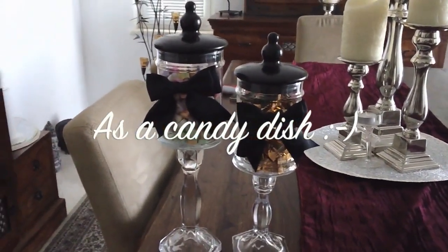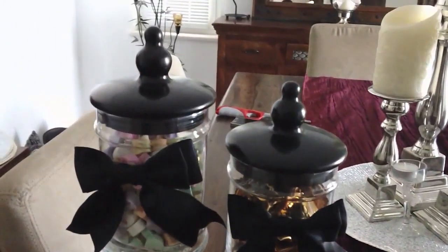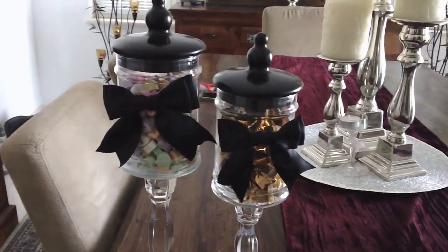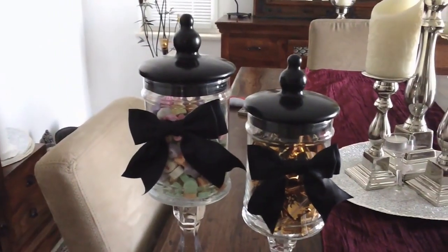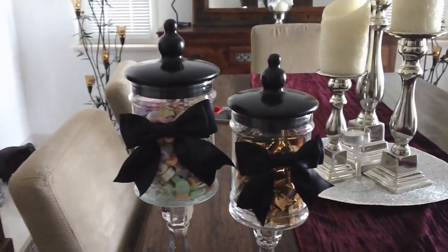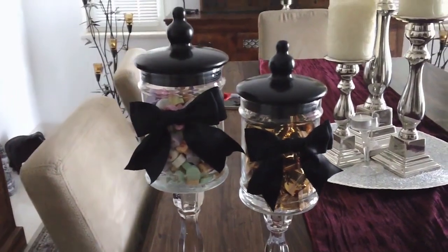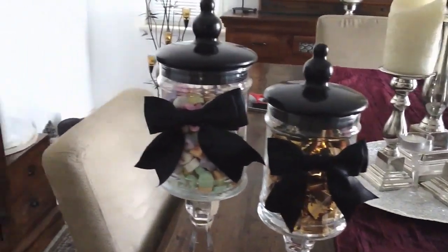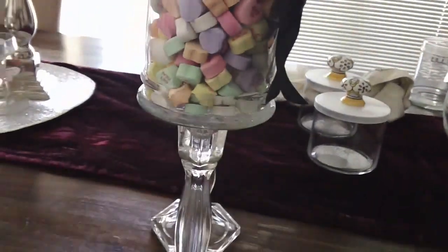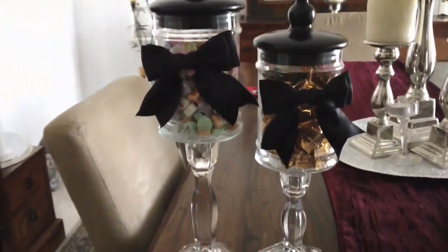Now I'm back with the same apothecary jar and I'm using it to show you as a candy dish. As you can see, the tops on these jars are just so pretty. If you guys want to find the candles too, they're made of soy so they melt evenly and smell really really good — that's why I bought a lot of them. Unfortunately they're not available locally over here anymore, but they're from the US. As you can see, it's now a candy dish and it looks really cute — it's multi-purpose.